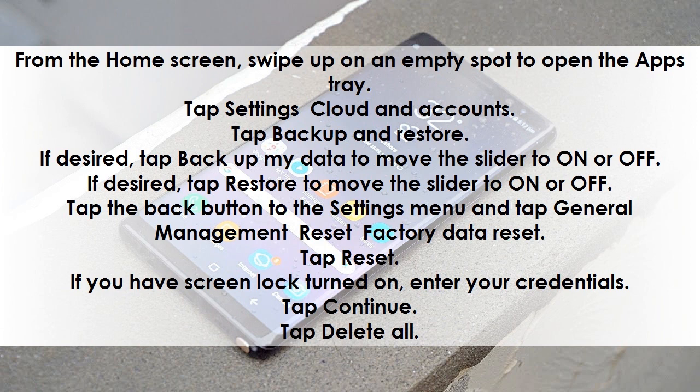Tap the Back button to the Settings menu and tap General Management, then Reset, then Factory Data Reset. Tap Reset. If you have screen lock turned on, enter your credentials. Tap Continue, then tap Delete All.